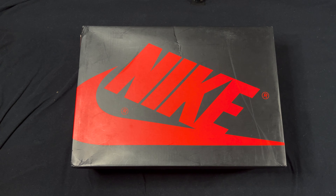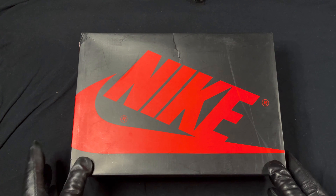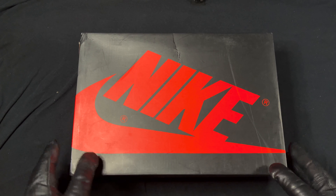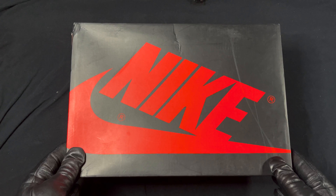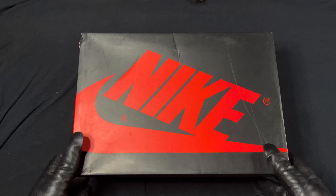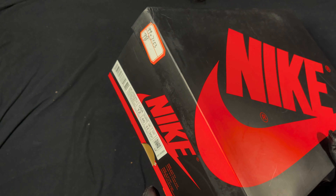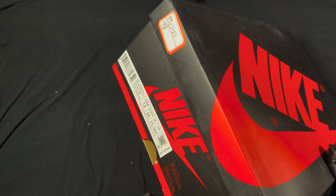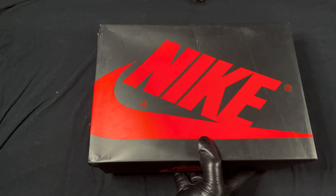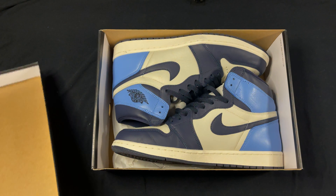Hey hey hey, it's your boy OJ Kicks again with another rep review. This one pertains to a haul — some people asked for something more, so I figured why not. You can see it's an Air Jordan One box. These cost me roughly 80 to 85 dollars from Mr. How.